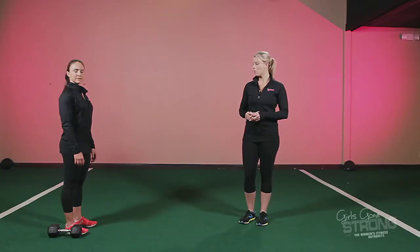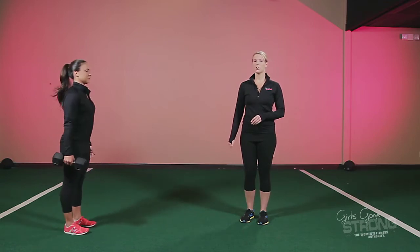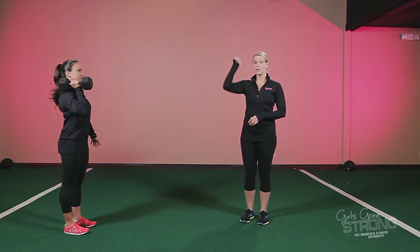The Dumbbell Waiter's Walk is a fantastic and challenging core exercise that's also great for shoulder stability. To perform, you're going to start with a dumbbell by your side, push back in your hips to pick it up, curl it to shoulder height, and then press it overhead.